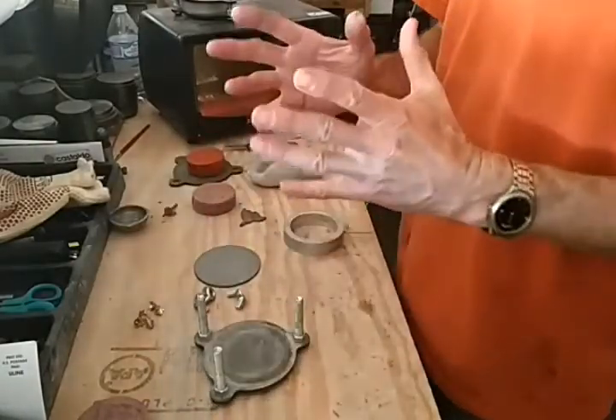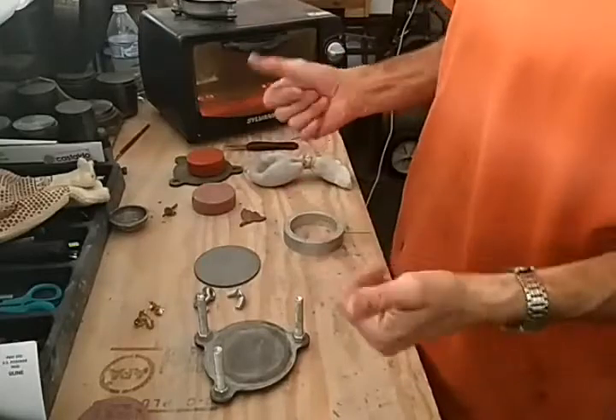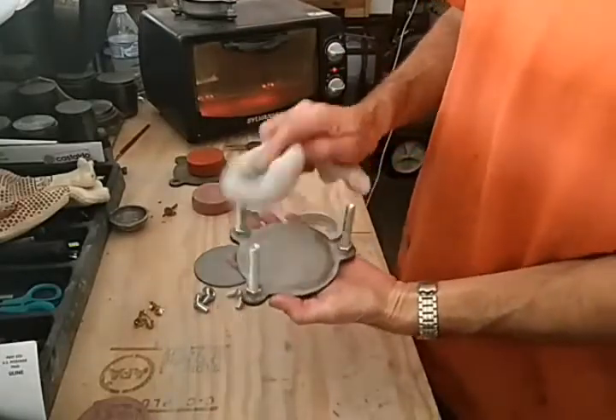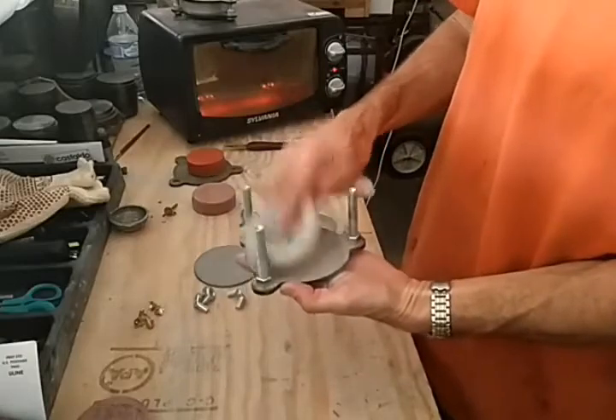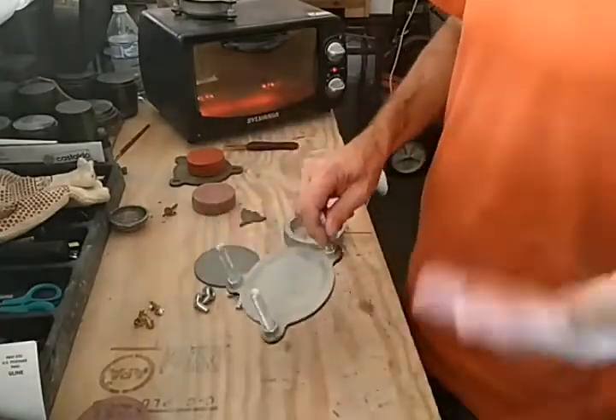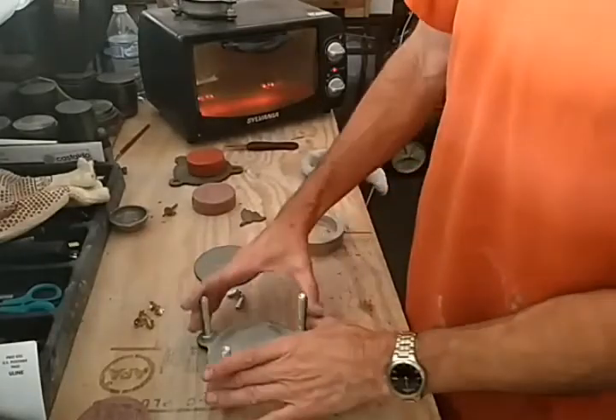Really important: you've got to wash your hands — they've got to be really clean. Then we'll put talc here; you can use mica powder, I just have the talc. Don't breathe it in. So we put that on the bottom half.